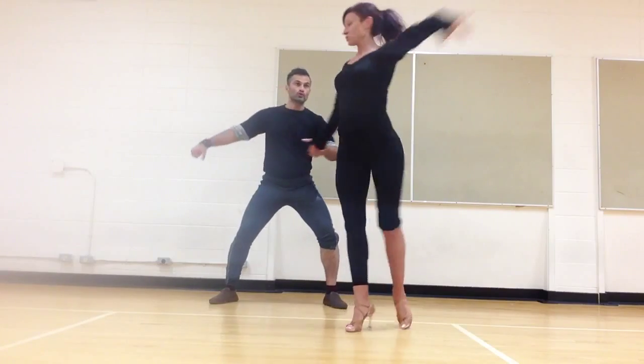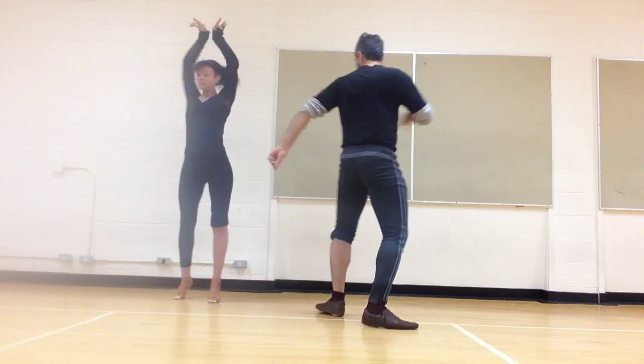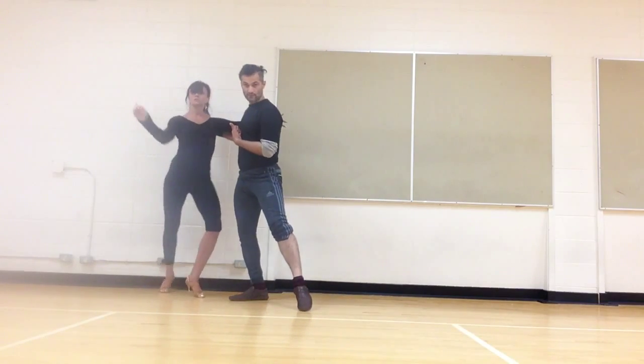One, two, three, five, and six, seven, eight, and six. We finish.